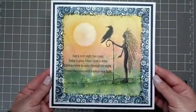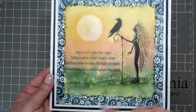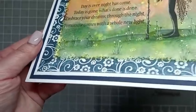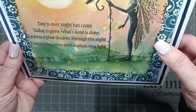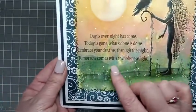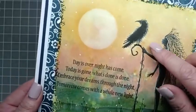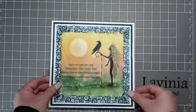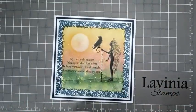And there we have the finished card — with the floral border going all the way round, the liquid pearls over the border, the detail we did on the ground, and the gentle highlights on the oracle and the crow. So thank you for joining me today, please take care and I hopefully will see you all soon. Bye for now!